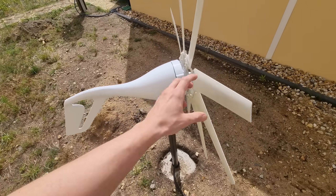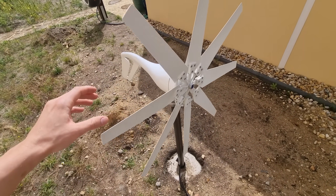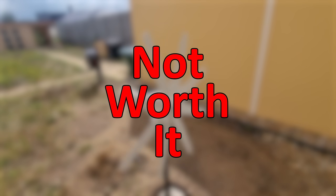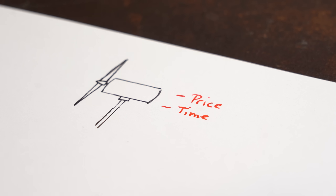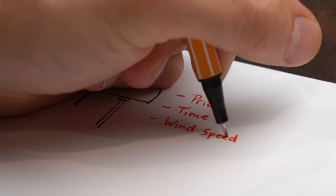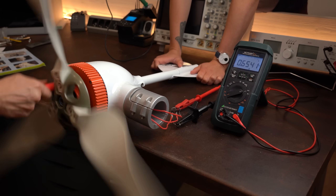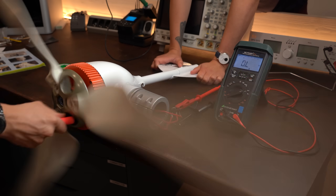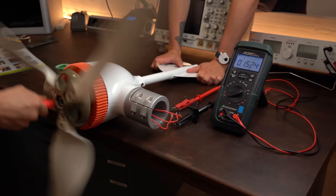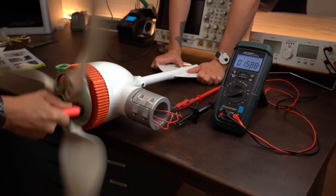To end this video I can now pretty confidently say that in around 95% of cases using a wind generator is not worth it because of its cost, time to set up, and the required wind speed to get any decent output power. With that being said, I hope you enjoyed this video. As always, don't forget to like, share, subscribe, and hit the notification bell. Stay creative and I will see you next time!